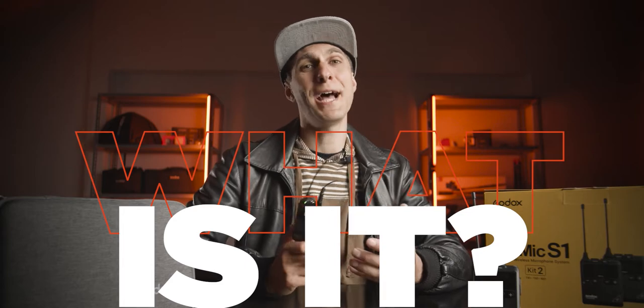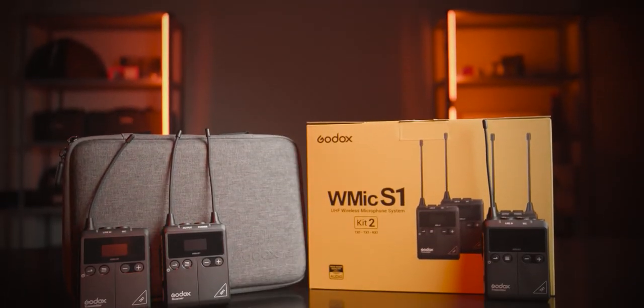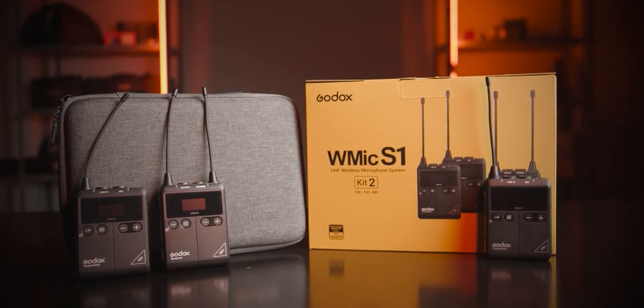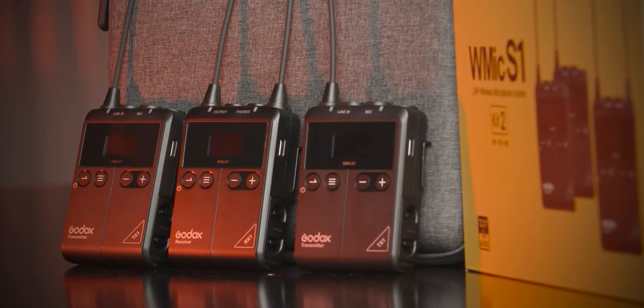As you might have understood, the WMic S1 is a compact wireless microphone by Godox. Godox is actually a lighting company — they produce lighting for filming and stuff like that — but this time they're trying to expand the company towards the audio sector, and I think this is their first attempt at a wireless microphone.